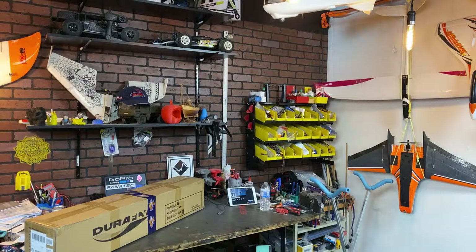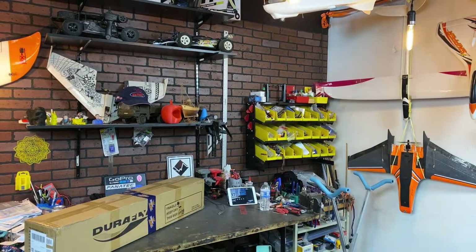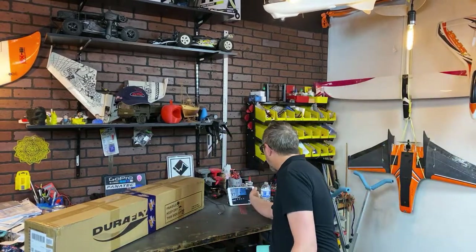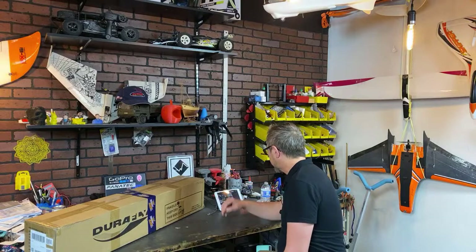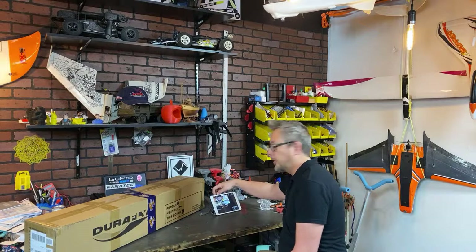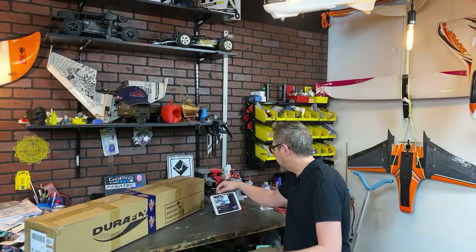This is going to be the live unboxing of the Durafly Excalibur V2. Just hang on for a second, I'm just about to get started here. Let me know if my audio sounds okay. Yes, it's working just fine. I just want to make sure my camera looks good and everything before I get started.